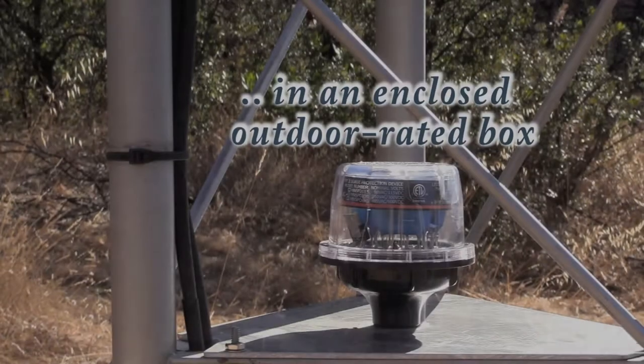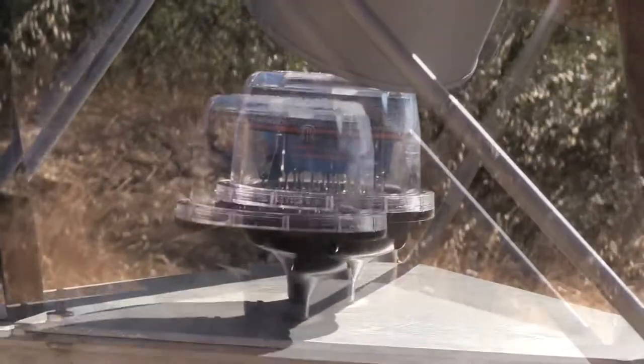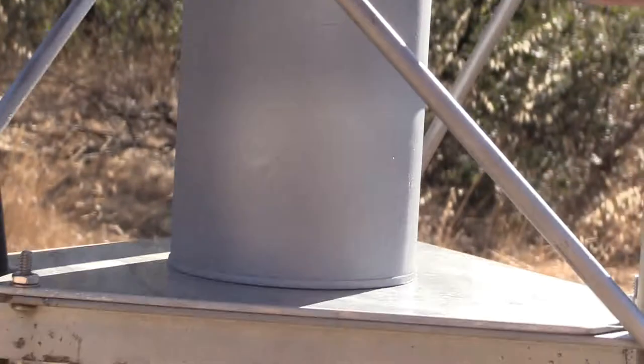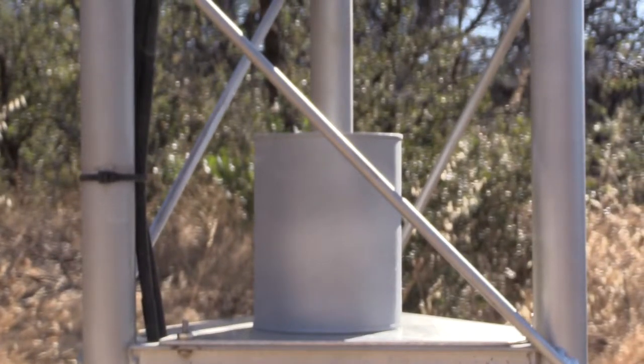And now finally, this was the item that was not quite true. I said that this had to be mounted in an enclosed outdoor-rated box — well, that's not correct. It turns out this unit can actually be run outside; it's outdoor rated. But I don't like it being in the sun, so I'm going to put this little can over it, and maybe a rock on top so the can won't blow off.